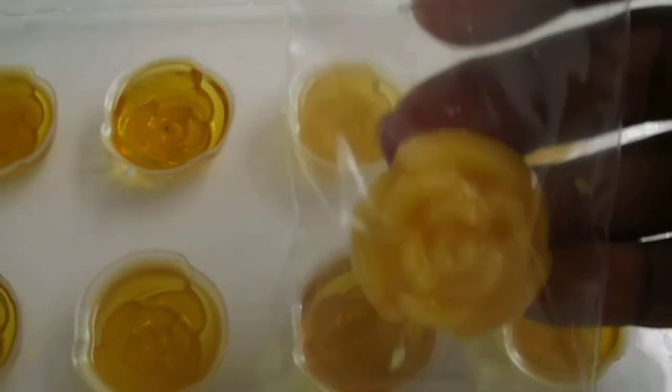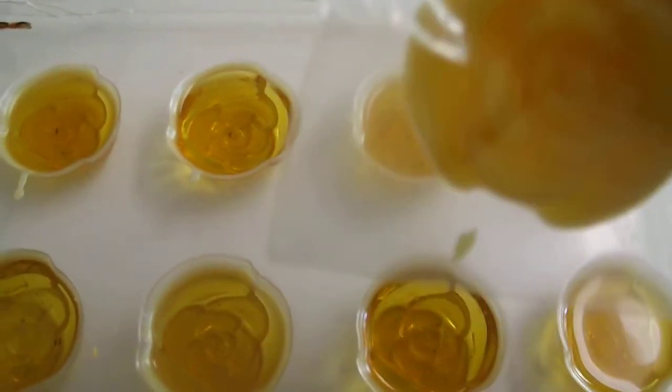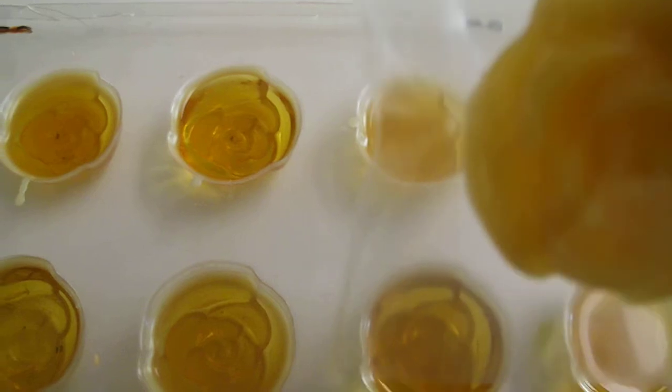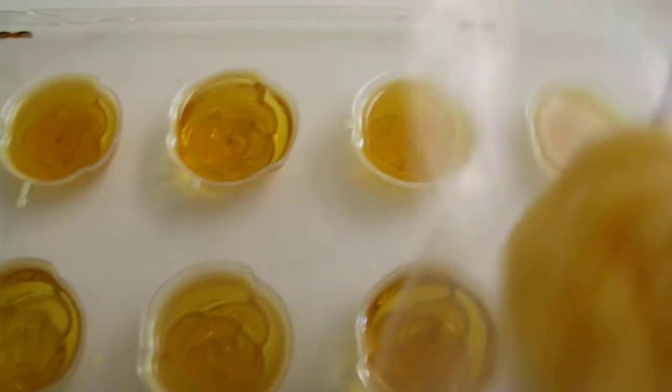This is what it will come out and look like. I put it in the freezer for about two to three hours, maybe four max — sometimes overnight. Then I put them in these little baggies.